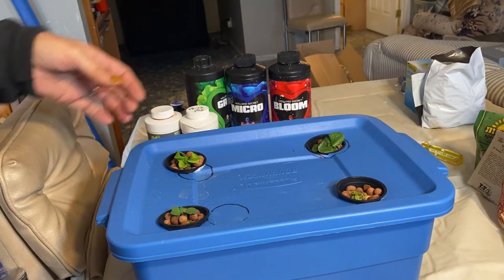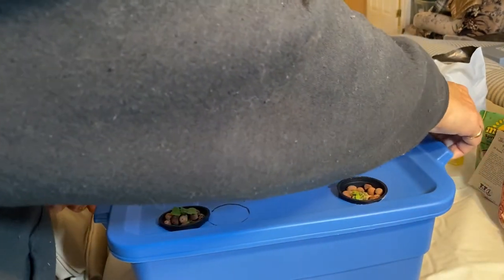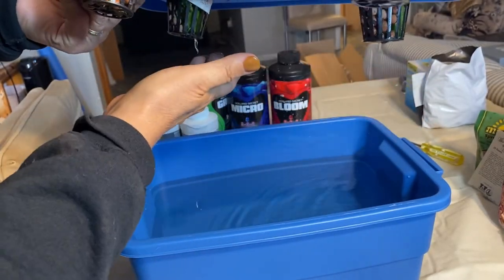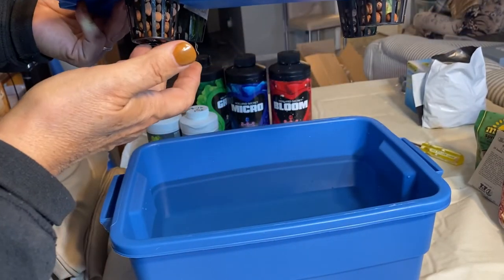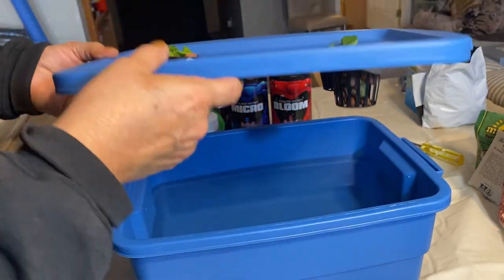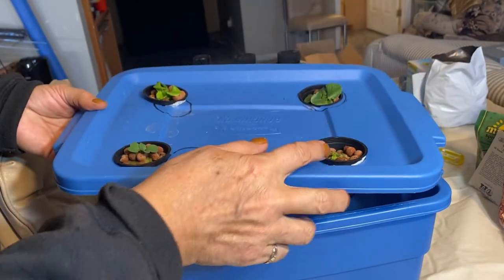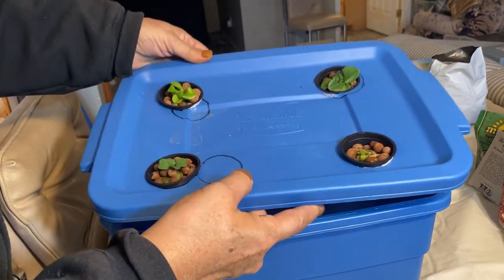We've got the four lettuces all set up in their container. I'm double-checking the water level to make sure the roots are reaching — it's just barely touching on some of these that don't have long roots, but everything feels wet on the bottom. I'm going to leave it for now and just give these a little spritz from the top over the next few days to make sure the roots are getting to the water and sucking up those nutrients.